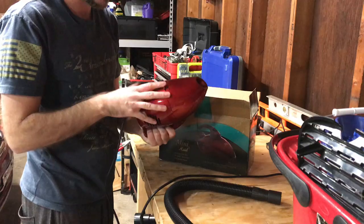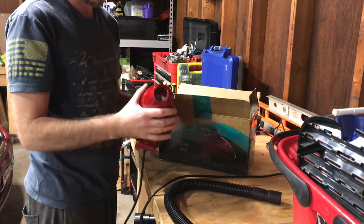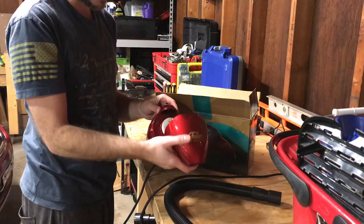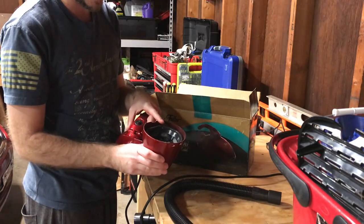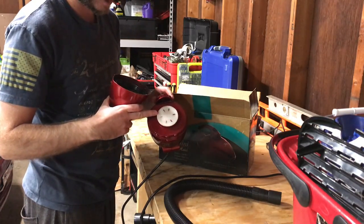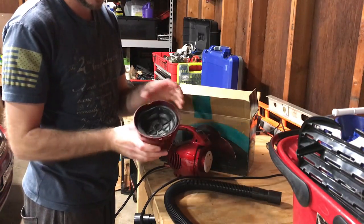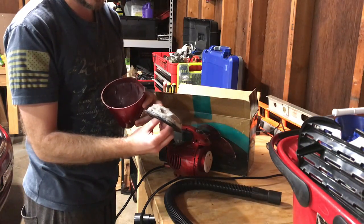It kind of smells like someone else's house, so it definitely needs to be cleaned out — look for a future video where we take it apart to clean it. It doesn't hold a lot of material. This is the reusable washable filter it comes with. You'll see it's got a pre-motor filter here just to collect whatever fine debris gets past the main filter. It's not a HEPA cartridge or anything like that.